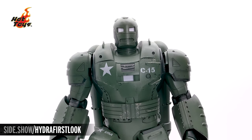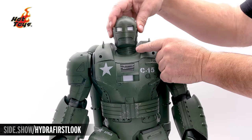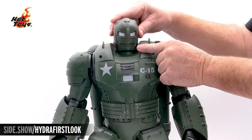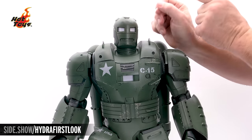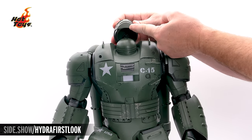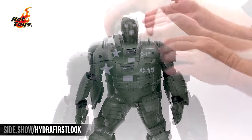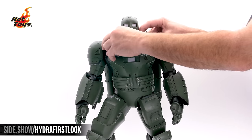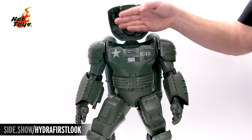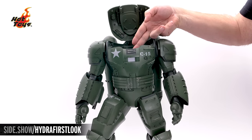Taking a look at the articulation of the Hydra Stomper, we have a ball-jointed head that allows us to turn from side to side, lean, as well as lower. And to give it a more flight look, it extends upward and has a double joint for the flight look. The hatch that lets us put the figure in is right here. We get a little bit more detail on the upper hatch, and our figure fits right inside.